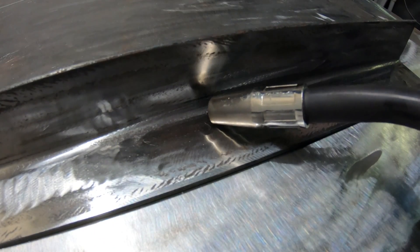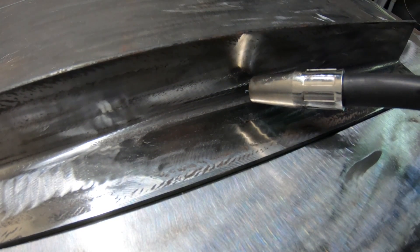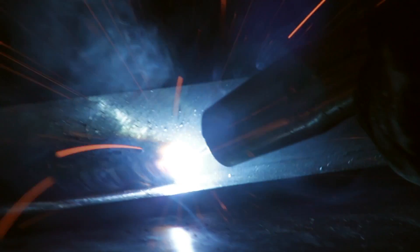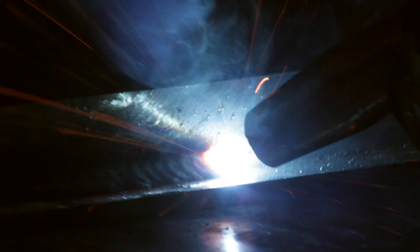We're going to be doing circular motions and we're going to be pausing up at the top. You want to make sure you're giving it time to fill in at the top. Looking at the puddle, we are pausing up at the top, spending more time there making sure that the filler metal is filling in. If you race too fast, the metal you cut out with the arc is going to leave that undercut. So make sure you're doing precise circular movements, pausing at the top.